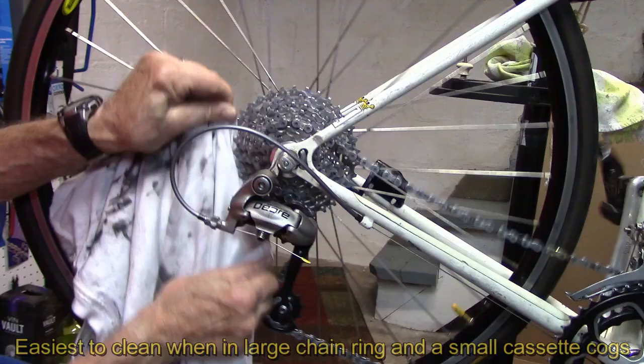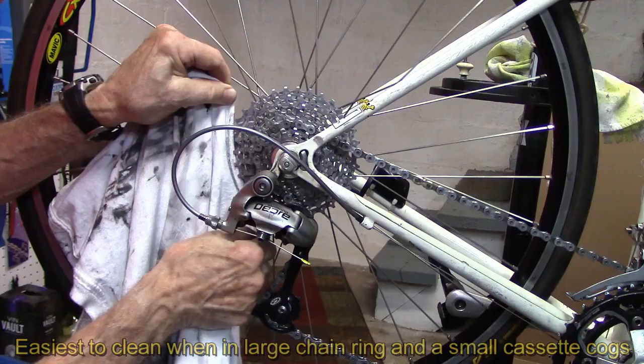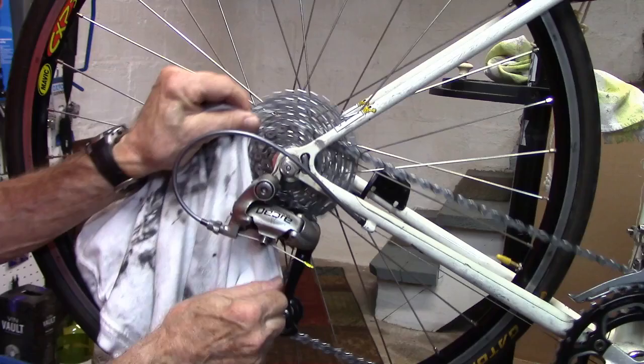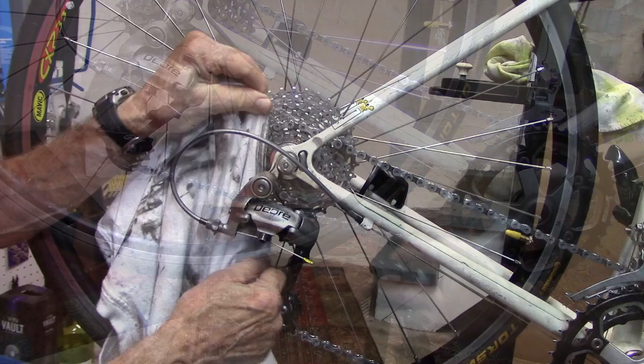In the large chain ring and one of the smaller cogs, fold your cloth. Go ahead and notice as I move this backwards, it will clean between the cogs. Move forward. Go ahead and do all of them, and then shift your chain either way to get at the cogs that are covered by the chain.